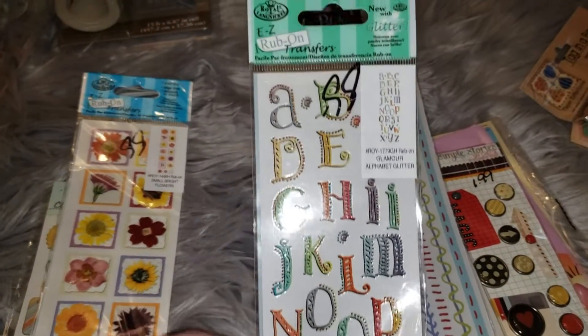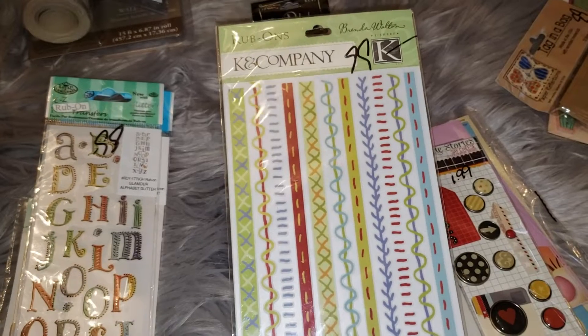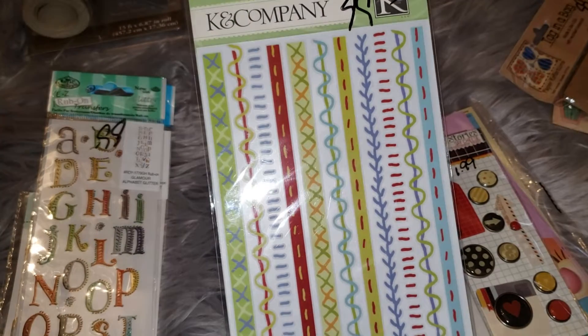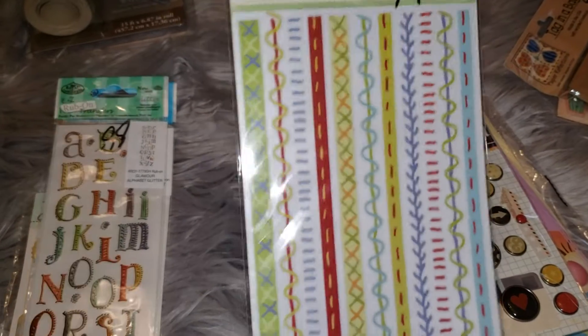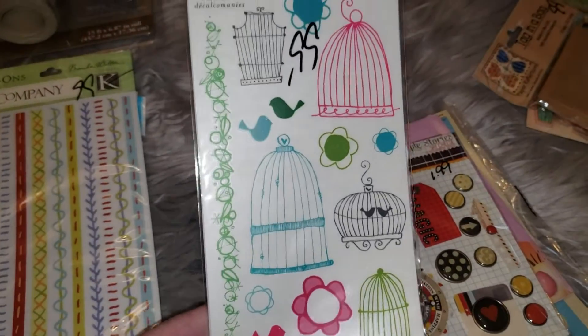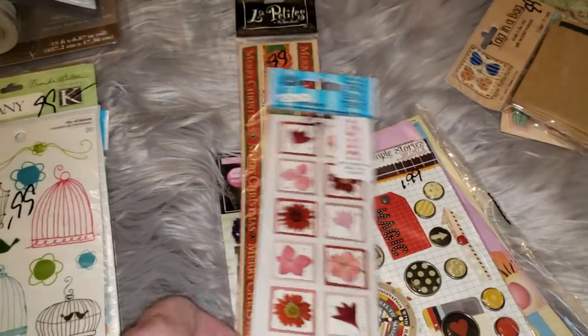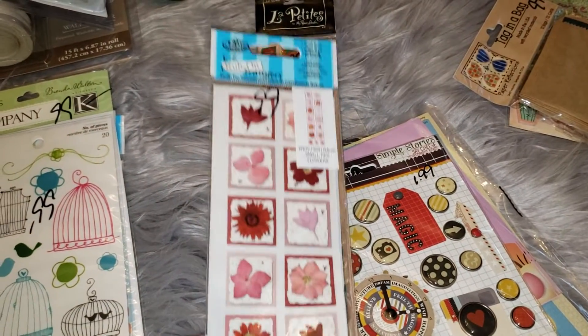Both of these are rub-ons. This is just a real cute little alphabet — this is from Cane Company, which everyone's heard of. But these are just like strips and they look like thread, so I thought that was really cool. It would be really cool in a junk journal.